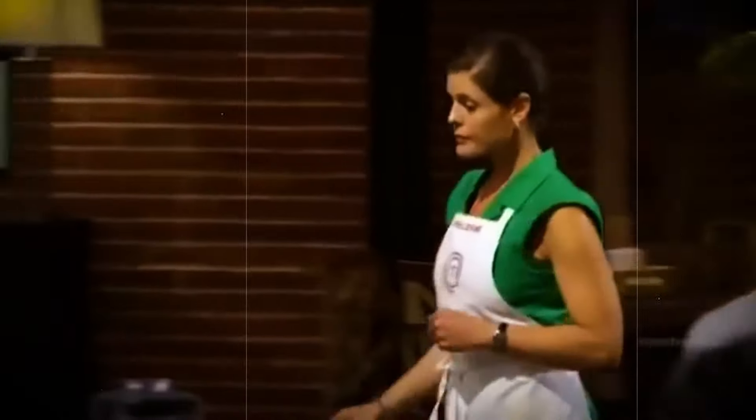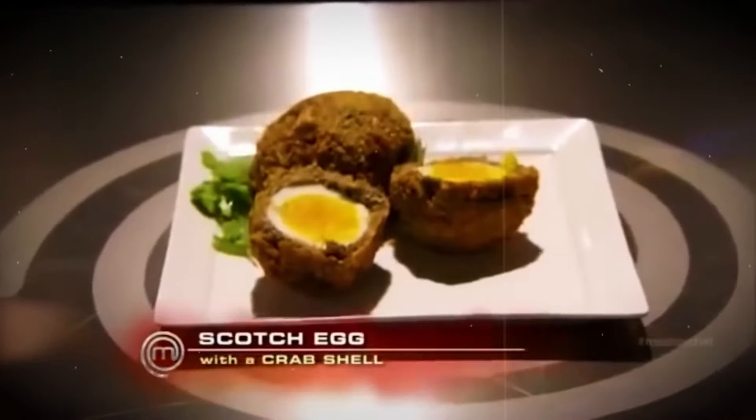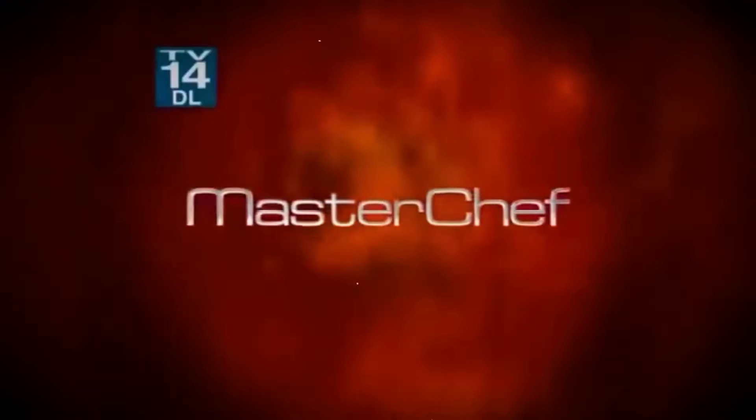At this point, Helene was not only shocked but completely embarrassed. Unsurprisingly, she found herself in the bottom four. After Frank and Mike were safe, Ramsay gave Helene some advice — telling her that if she wanted to pursue a light, healthy cooking style, she needed to really deliver. Despite her best efforts, Helene was ultimately eliminated. 'Your time in MasterChef is done.' Before she left, Ramsay offered some words of encouragement, telling her to keep her head high and continue her education.